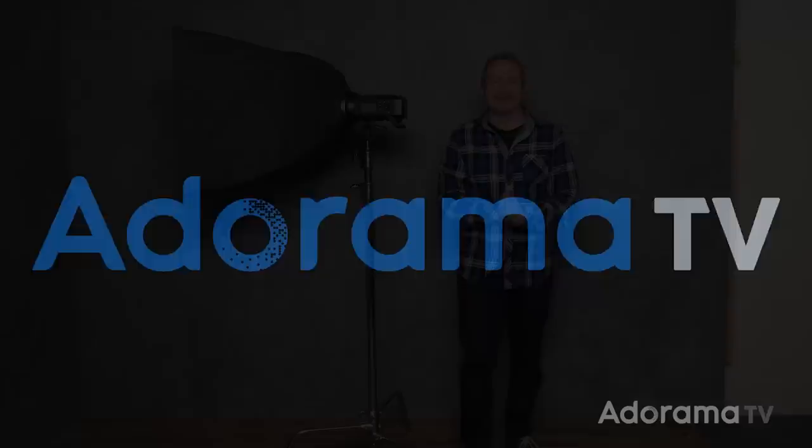In this video, I'll show you why feathering the light can help you to control light and I'll dispel a common misconception about feathered light. I'm Gavin Hoey and you're watching AdoramaTV, brought to you by Adorama, the camera store that's got everything for us photographers. In this video I'm gonna have a look at feathering a light.